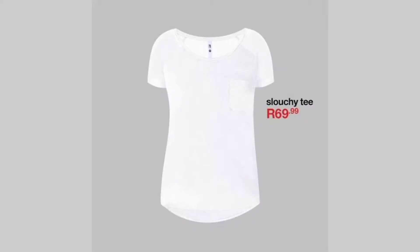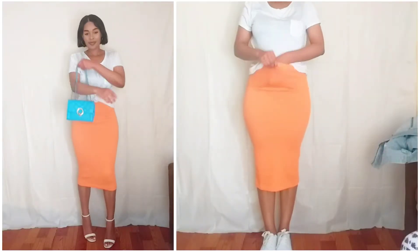So this is the shirt that I'm going to be styling. As you can see it's more of like a slouchy t-shirt. It has a pocket detailing in front. It's very casual so it's kind of easy to dress down as well.